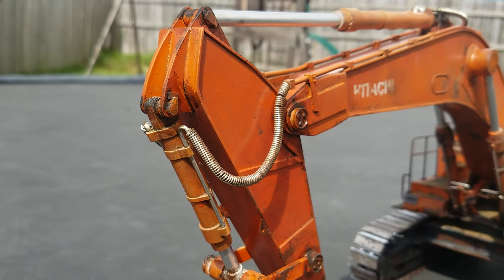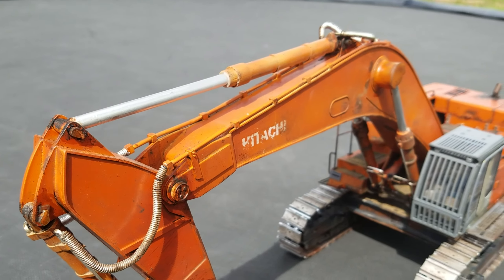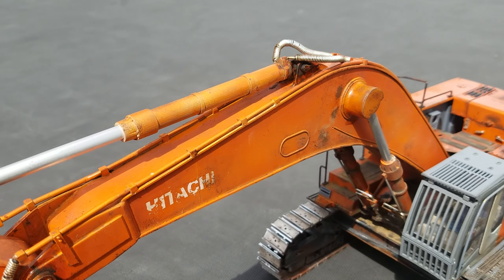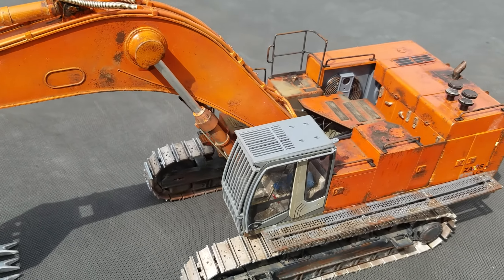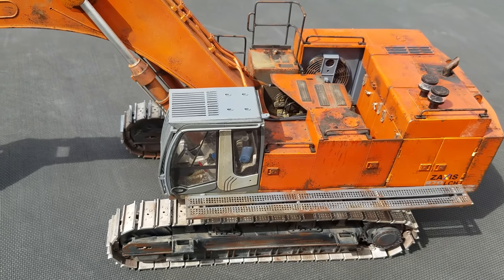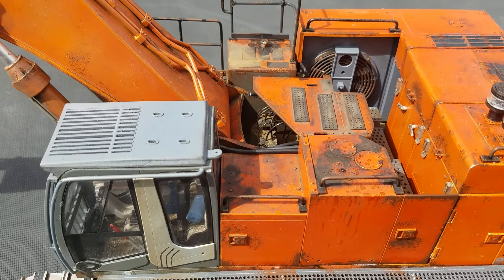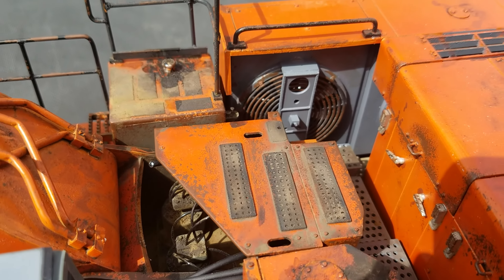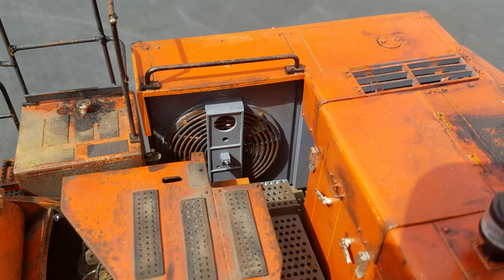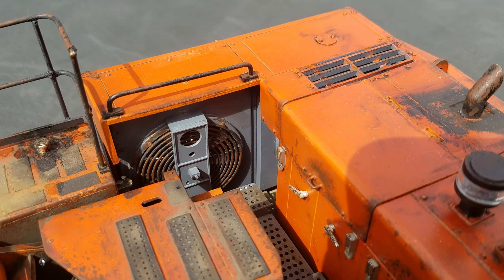Hose guards, all handmade. Still got a little bit to do in the fan area and the engine.